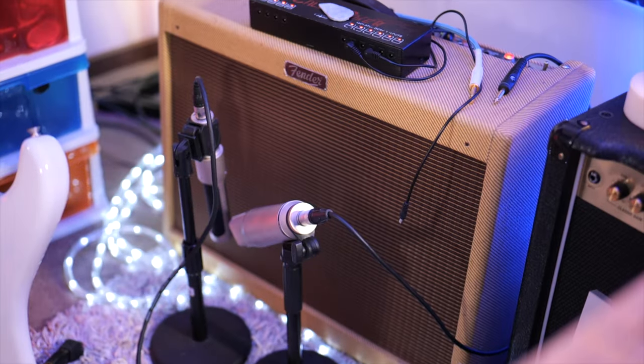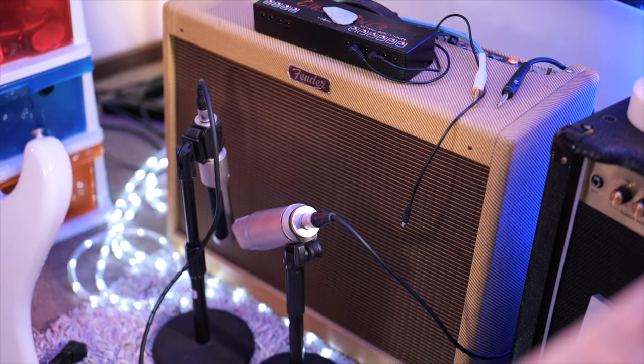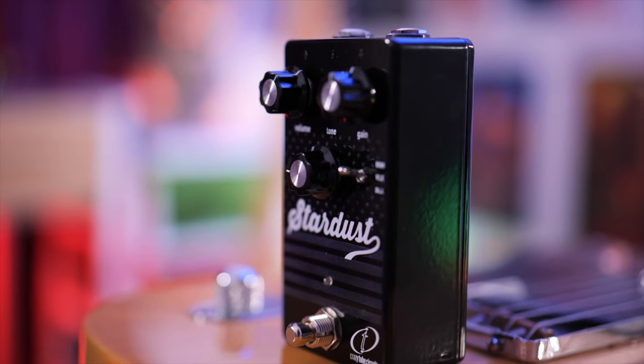Just know I'm running it through the Clean Channel on my Fender Blues Deluxe, and all of the dirt will be thanks to this. The amp is set clean — loud but clean — and I've got it mic'd up with an AEA N22 ribbon microphone and a Rode NT2A large diaphragm condenser. A huge thanks to Crazy Tube Circuits for sending this out for the review.